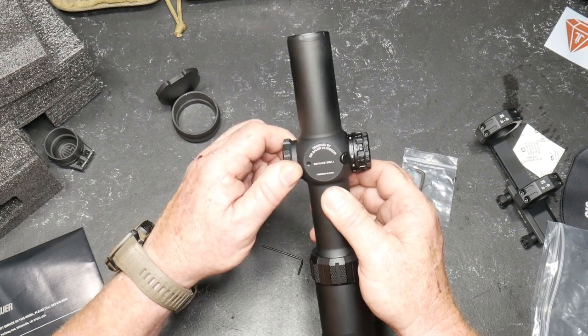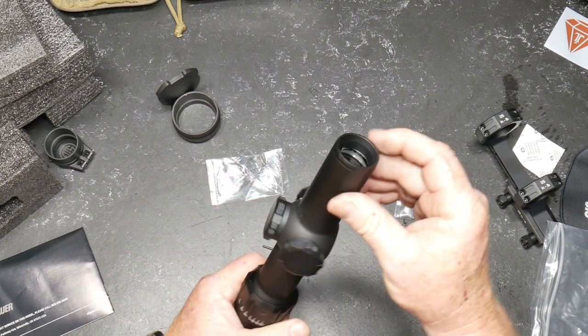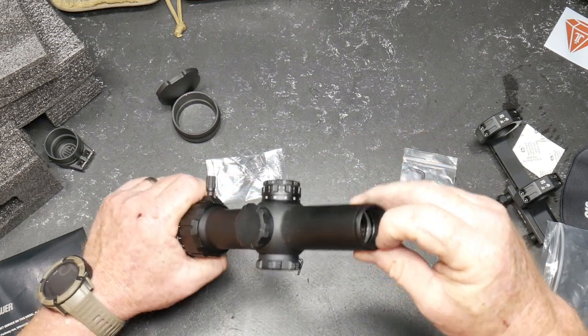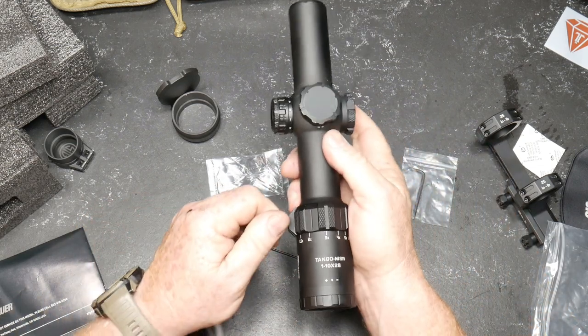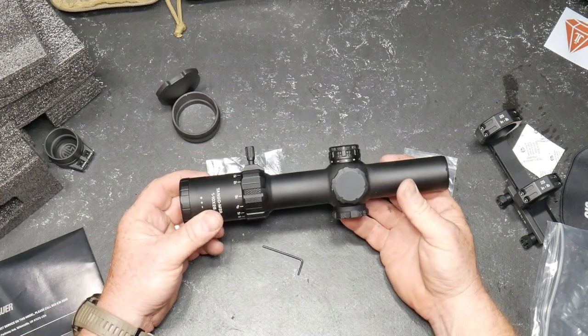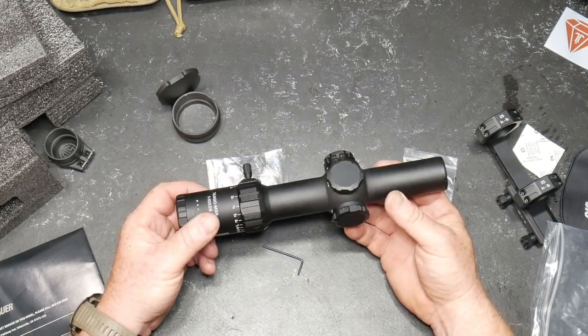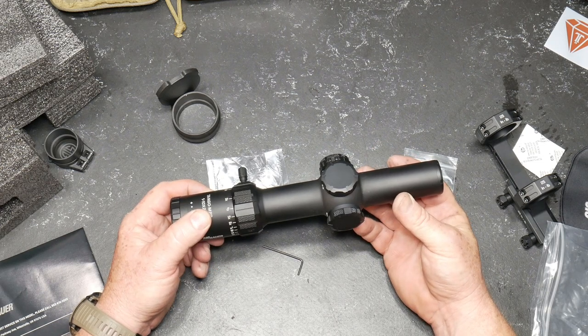Designed by SIG Sauer in Oregon and assembled in China — okay, so we just covered that part. You do have no threads up here, so you don't have any thread adapters for any kind of keel flash hider. I'm going to take this thing out and put it on a rail, then put it on a tripod and take some photos of what that reticle looks like.